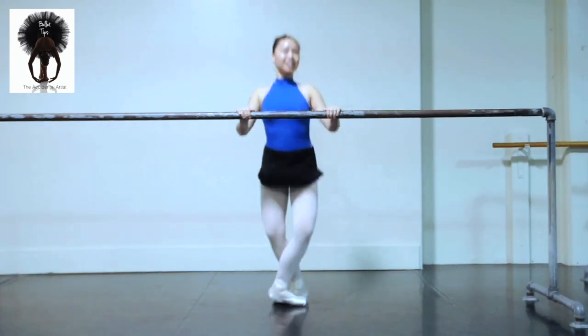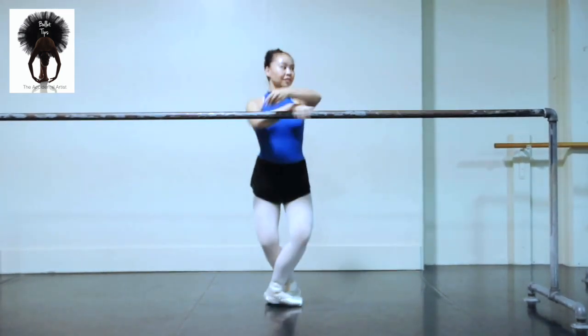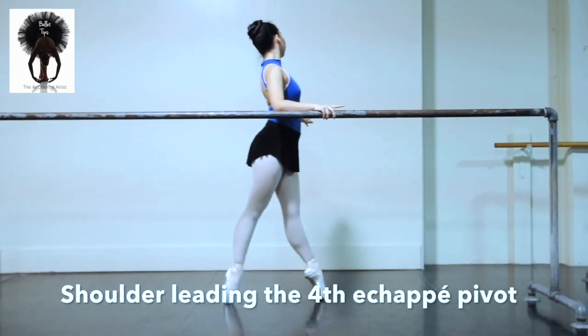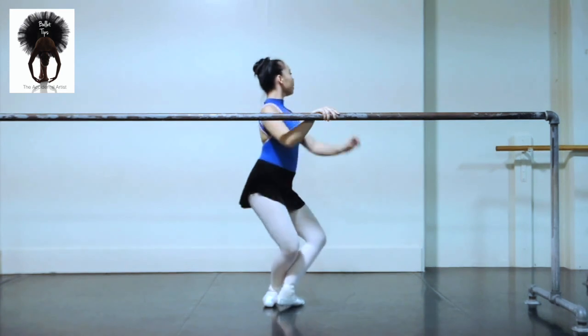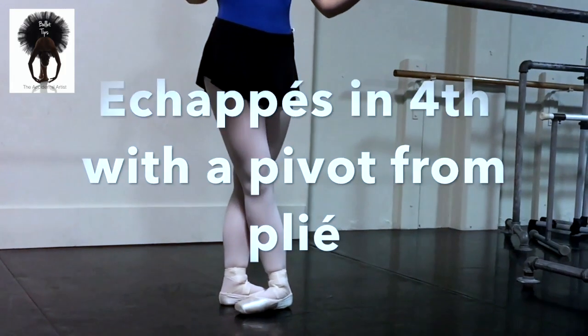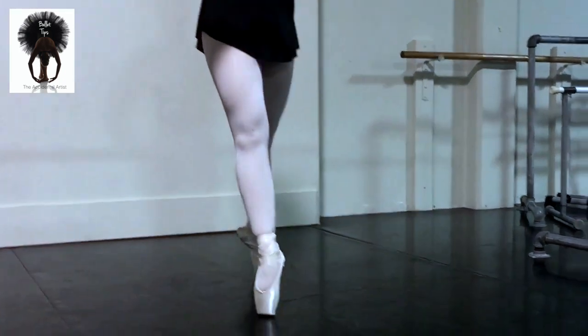Échappé on five. And to the fourth — five, six. We do have one more. Fourth — fourth facing new direction. Two, and three, four. And band plié, we shoot to second. And finish. Our two-footed relevés. Échappés in fourth — and we have en face. Place.